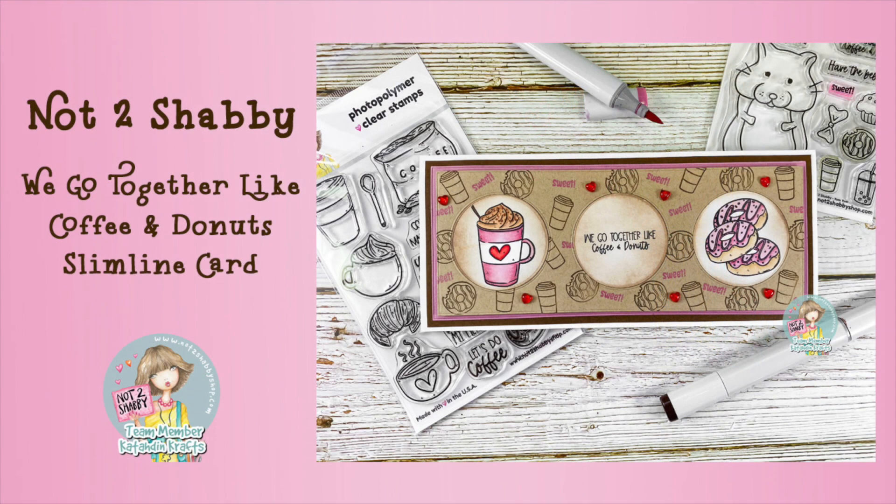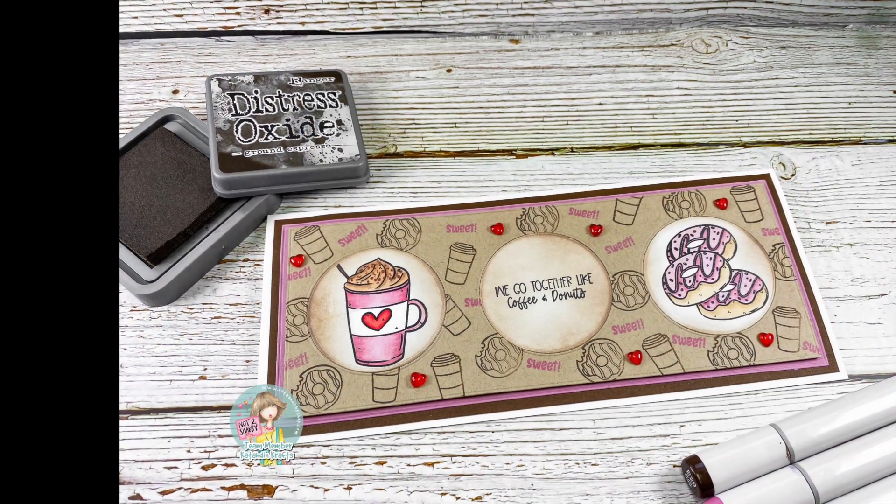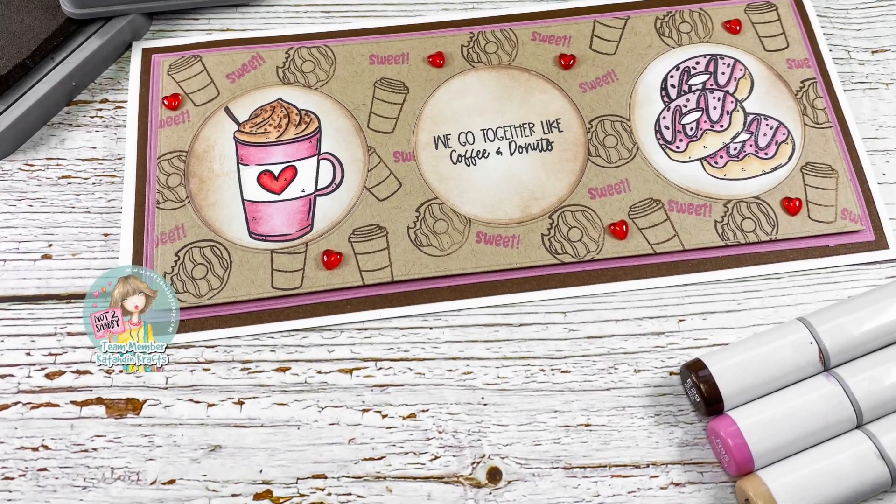Hey crafty friends, it's Jen from Katahdin Crafts, back on the Not Too Shabby YouTube channel. Today I made this fun slimline card that says 'We go together like coffee and donuts.'